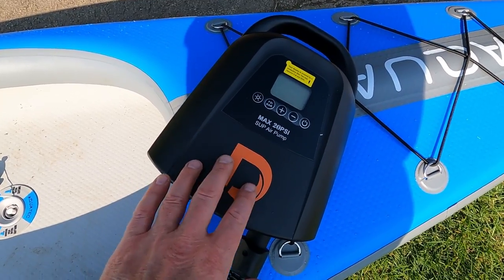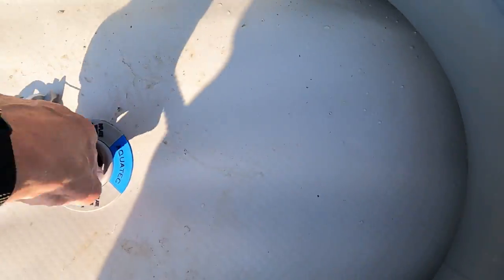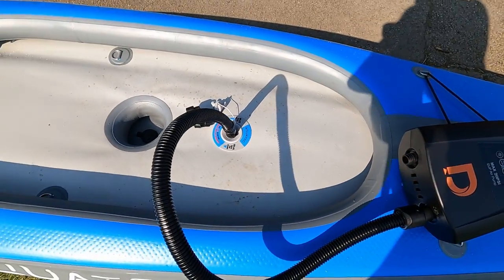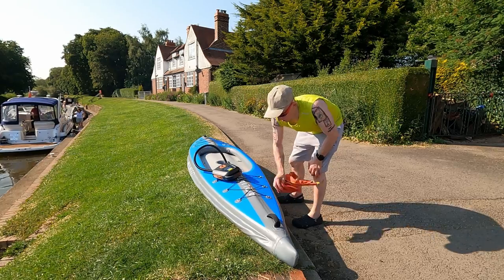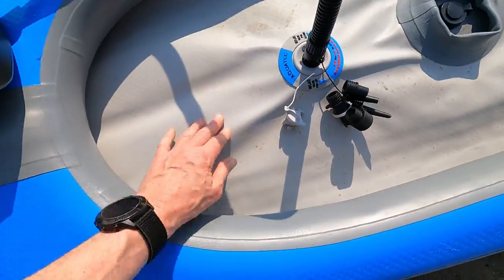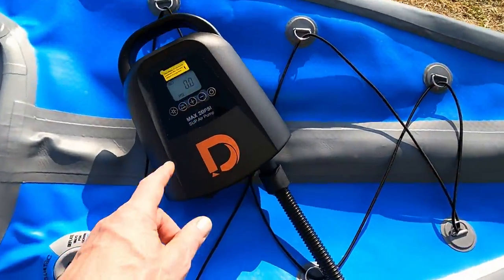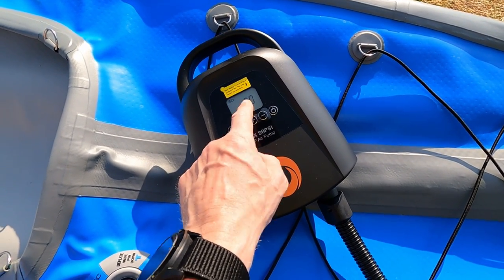I've just been out for a paddle. I thought I'd try the deflate mode and see how it does getting the air out — not something I normally do this way. It's just started straining a bit, but yeah, all the air out — not bad. Second chamber deflated, just starting to make a noise. Battery level dropped down one bar.